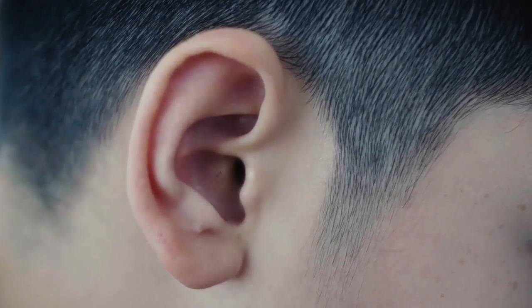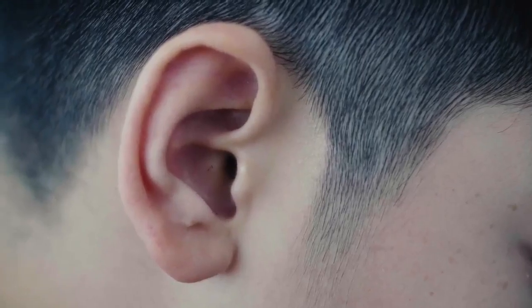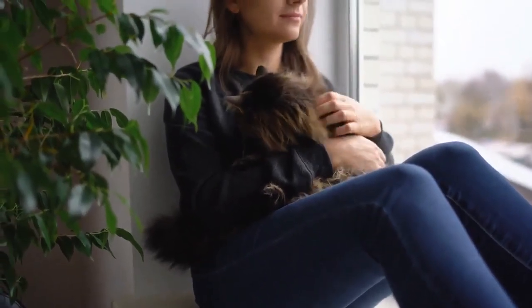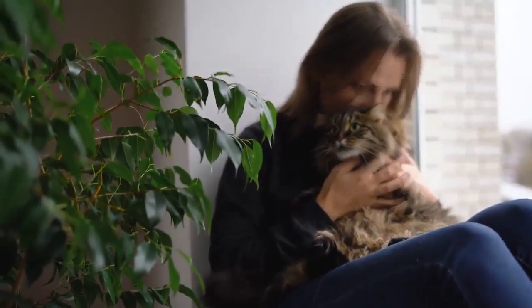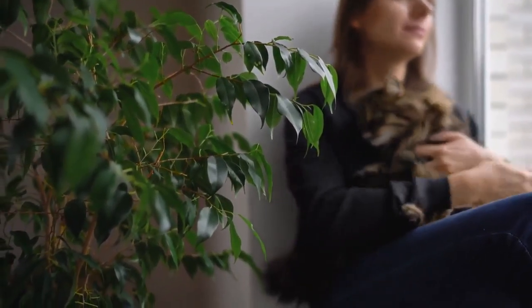Wait until the victim comes to a normal state without any unusual symptoms, then send them to the hospital. This method of bloodletting to save a life is the method of traditional Chinese medicine, and its practical application is claimed to be effective, helping people survive a stroke.